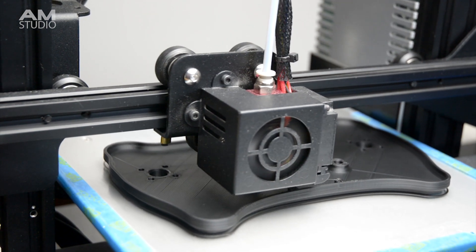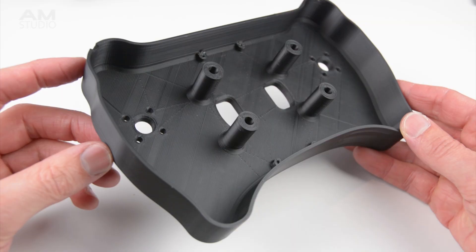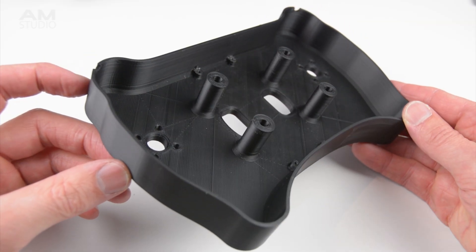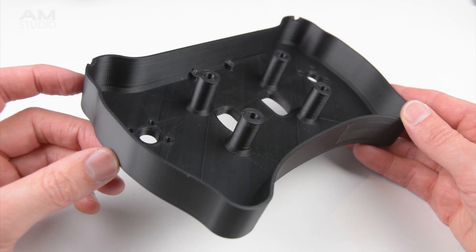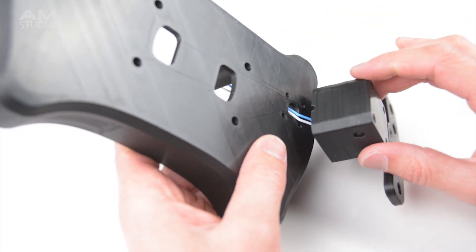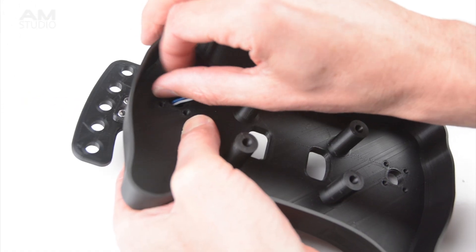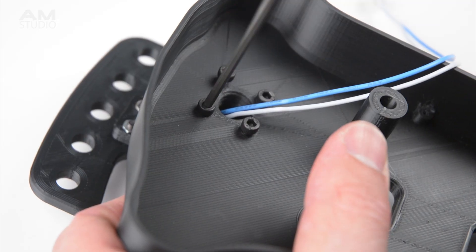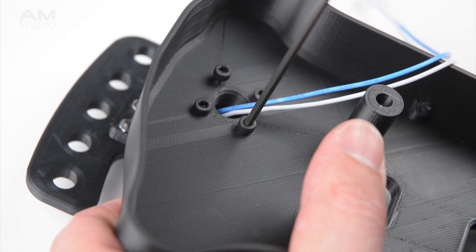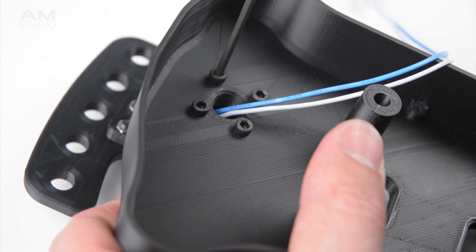The enclosure is printed next. This will cover the exposed electronics at the back of the wheel, holding the wiring, the joystick encoder and the magnetic paddle shifters. From the back of the enclosure the wiring for the shifters are passed through the small hole and then the magnetic paddle shifters are positioned into place. From the inside the paddle shifters are bolted to the enclosure. The same process is repeated for the second paddle shifter securing it in place with bolts.